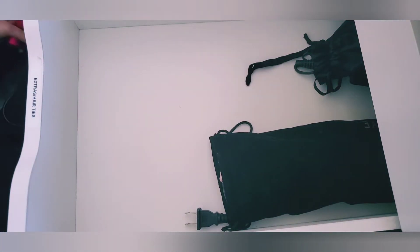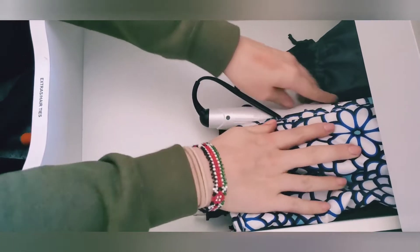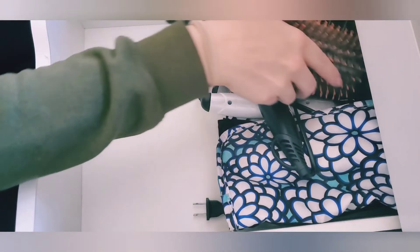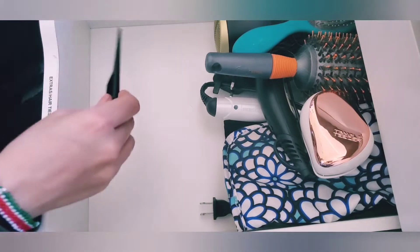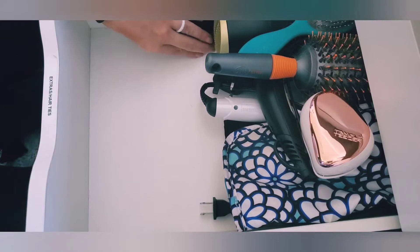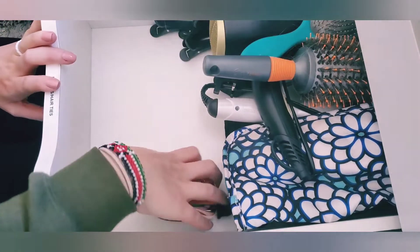I'm going to clean out the drawer and I'll be back in just a second. Okay, she's all cleaned out. I'll go ahead and set these things back in — my travel stuff, my longer tools, my straightener, my hair dryer. Perfect! Now I'll move on to my styling drawer and pare it down to fit everything into my other drawer.